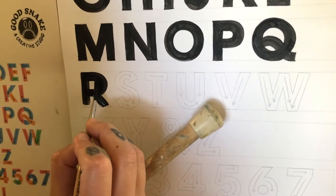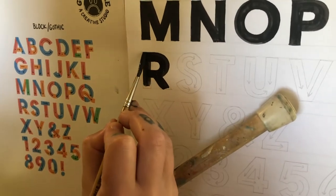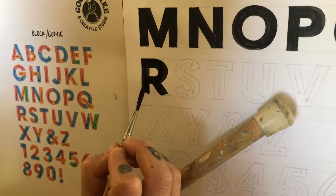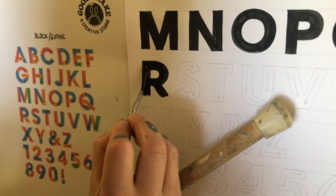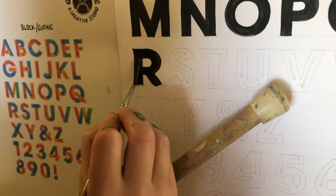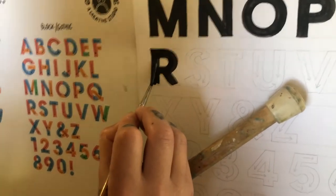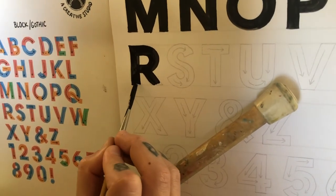I do have a little bump right there, and then I want to make sure that there's a nice chisel. And the same goes at the bottom here. Just cleaning everything up. Got a little bit of wiggle on my paper that's kind of giving me a hard time.